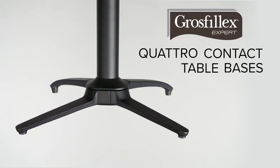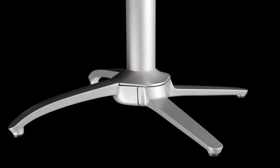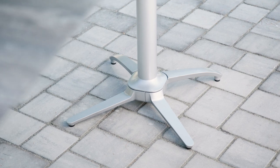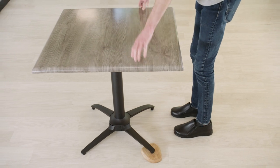Quadro Contact Table Bases from Growflex eliminate the number one complaint in food service: wobbly tables. These self-stabilizing bases feature a kinetic technology system that corrects up to three-quarter inches to compensate for any uneven floor surfaces. They can self-stabilize in five to ten seconds without the need for more adjustment during the day.